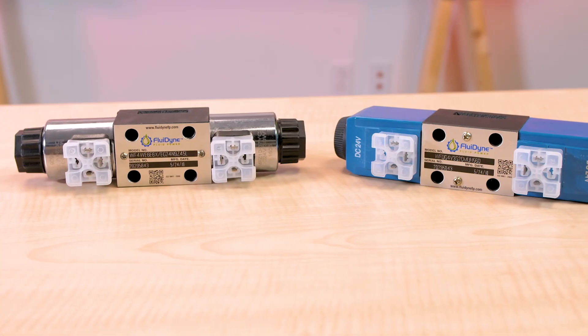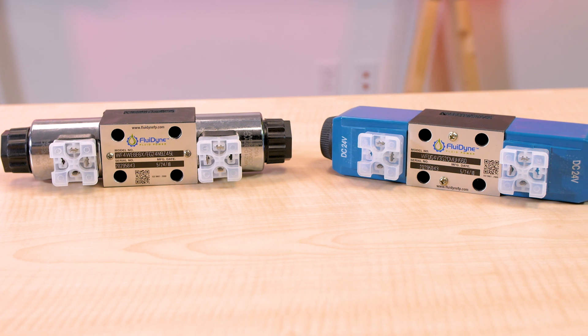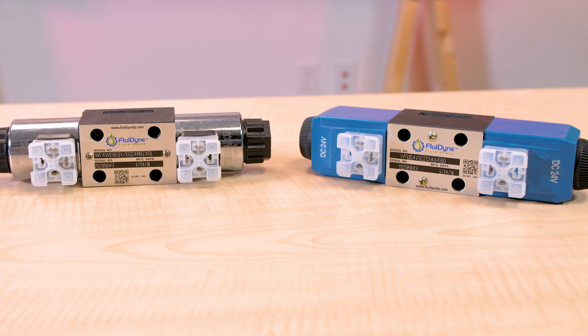Today we're taking a look at two solenoid-operated aftermarket valves from Fluidyne Fluid Power. These valves direct fluid flow, which in turn determines the direction of movement of a fluid cylinder or the direction of rotation of a fluid motor.